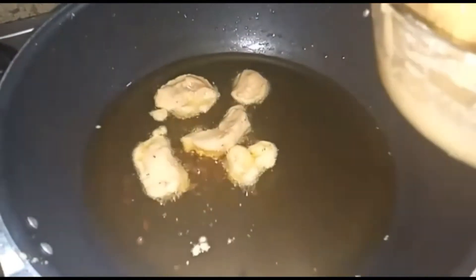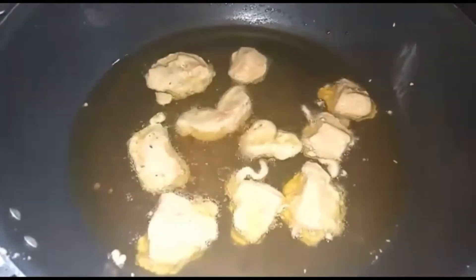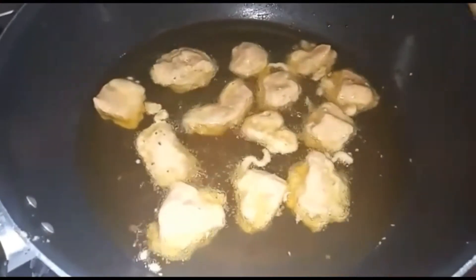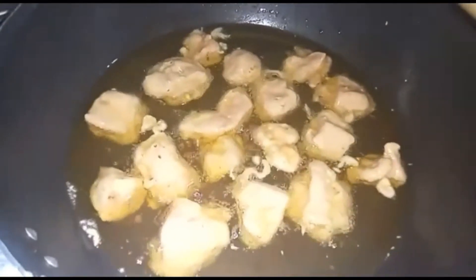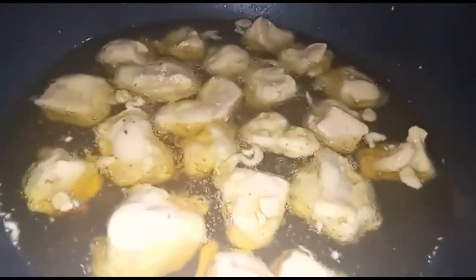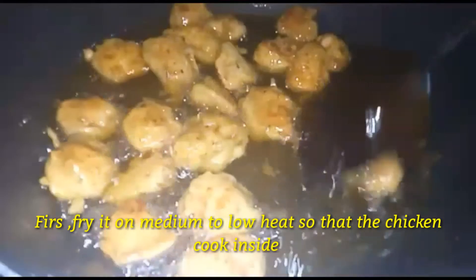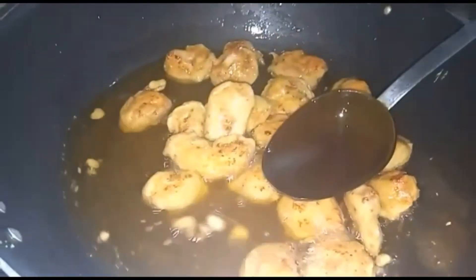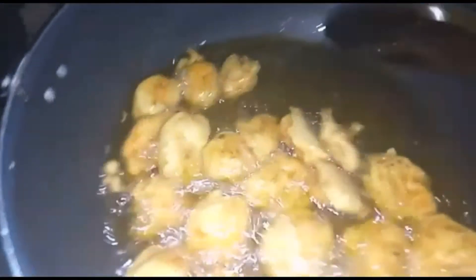After coating with the batter, I will deep fry the pieces separately. I will fry them on medium to low heat, because the chicken pieces are thick and need to cook through properly.